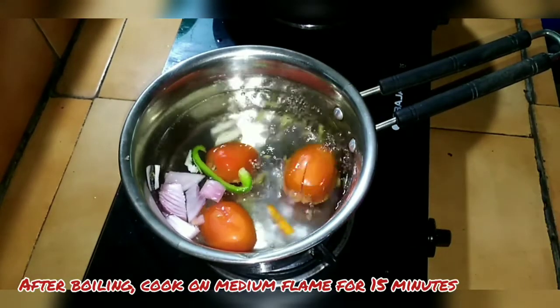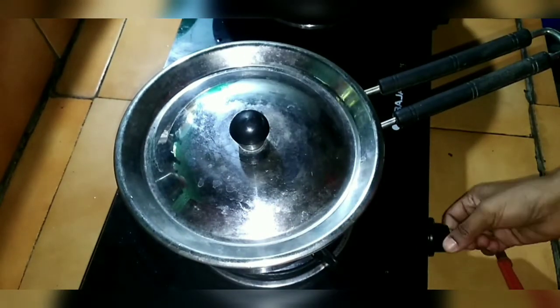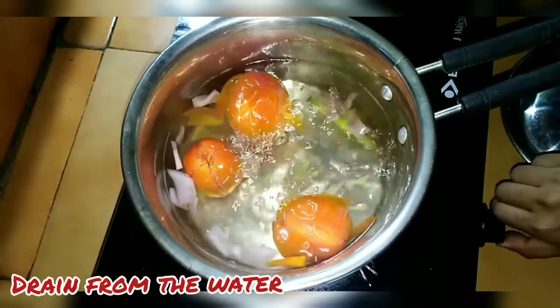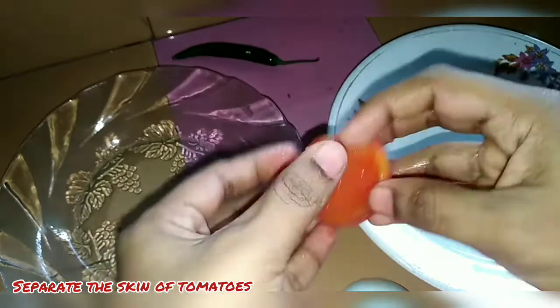Let's put it on a medium flame. Let's put a little bit of the flame. Now let's put it in the flame. We will put it on a small flame.